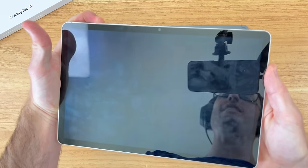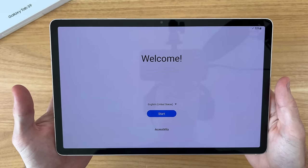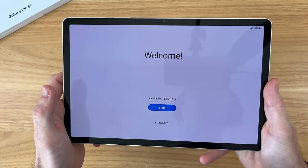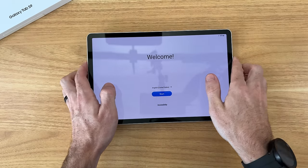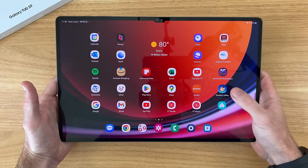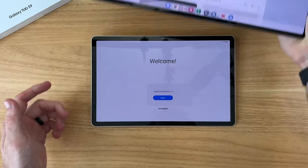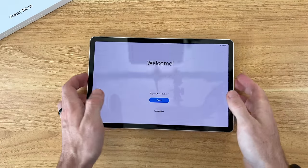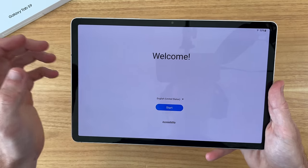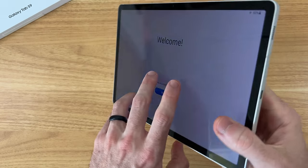Taking our first look at the 11-inch display on the Tab S9 — this is one of the primary upgrades this year. We're getting the same great AMOLED display found on the Tab S9 Plus and Tab S9 Ultra. The Ultra is a significantly larger tablet with more screen real estate and thinner bezels, but this Tab S9 comes in at a much more affordable price. I'm going to go ahead, set up the tablet, use it for the day, and come back with my final first impressions.